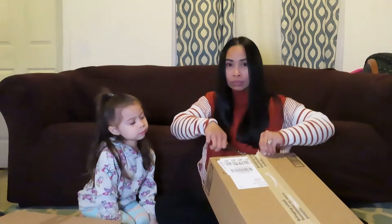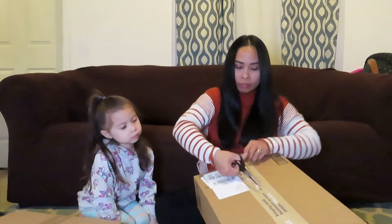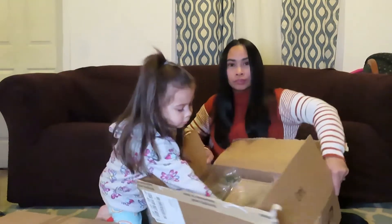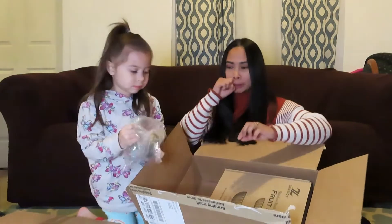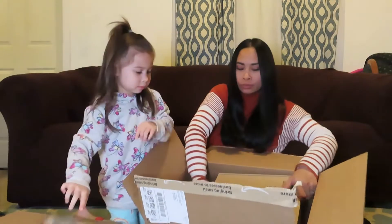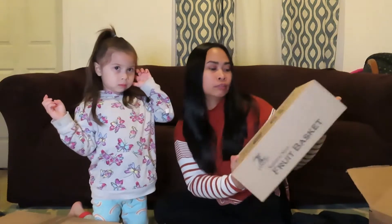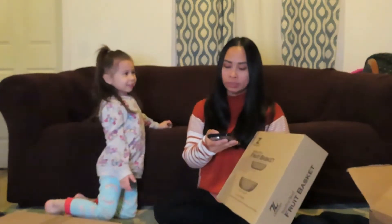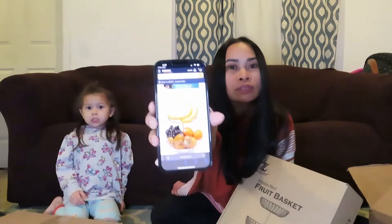Let's see what's in this first box. You want to help me open it up? There you go guys. So the first box she sent me is this fruit basket. Okay, let me read to you first before we open it.